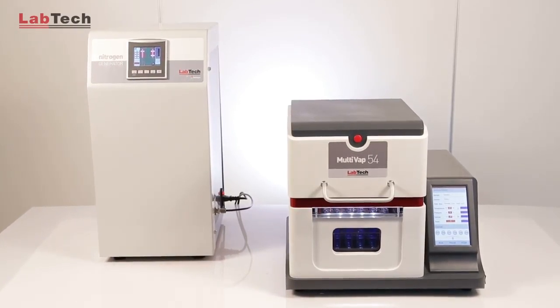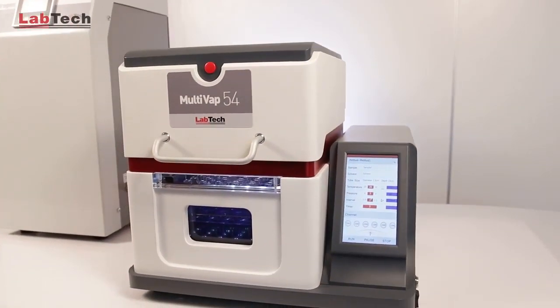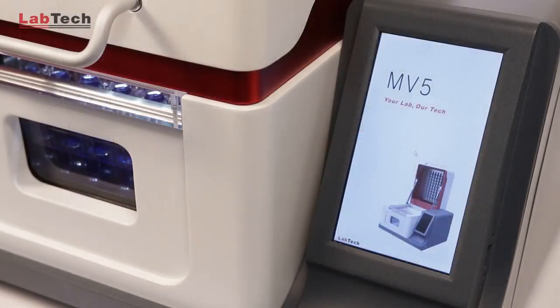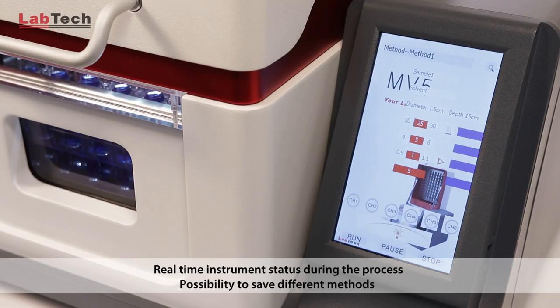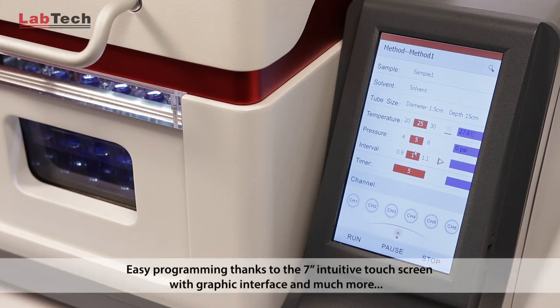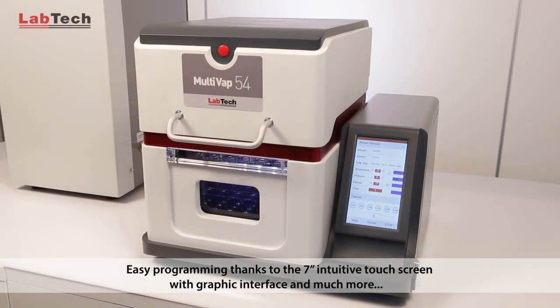Thanks to the intuitive touch screen with graphic interface, the operator can have real-time instrument status and control functions such as pressure, time, and temperature. Countless methods can be saved thanks to the easy programming function and the 7-inch intuitive touch screen.